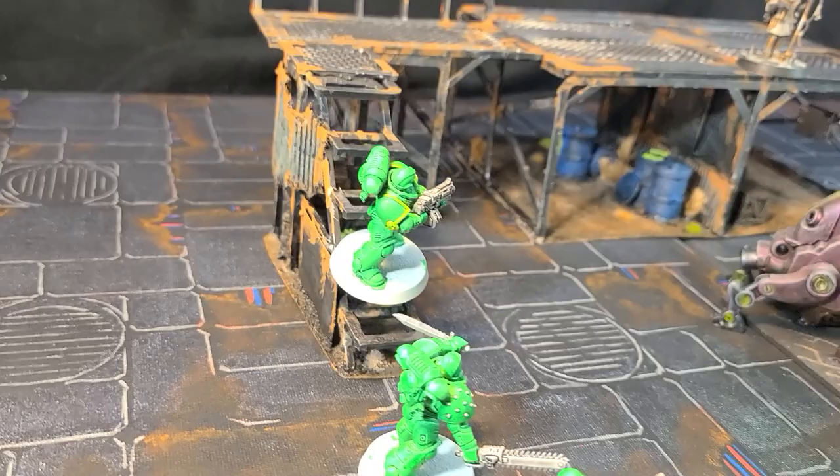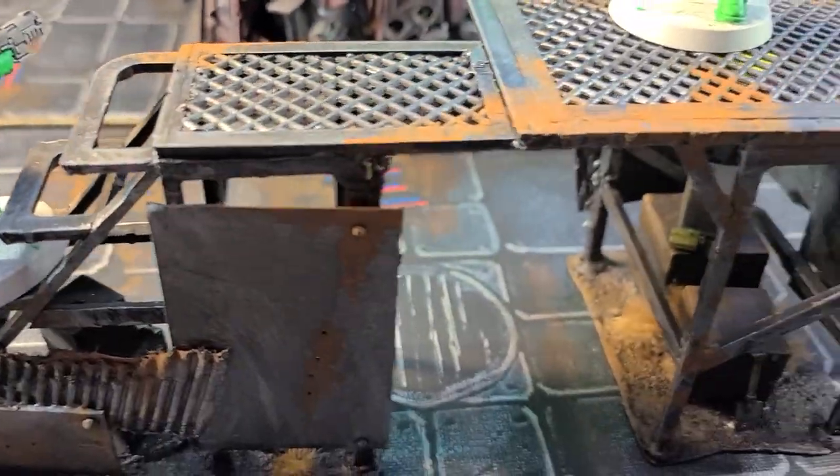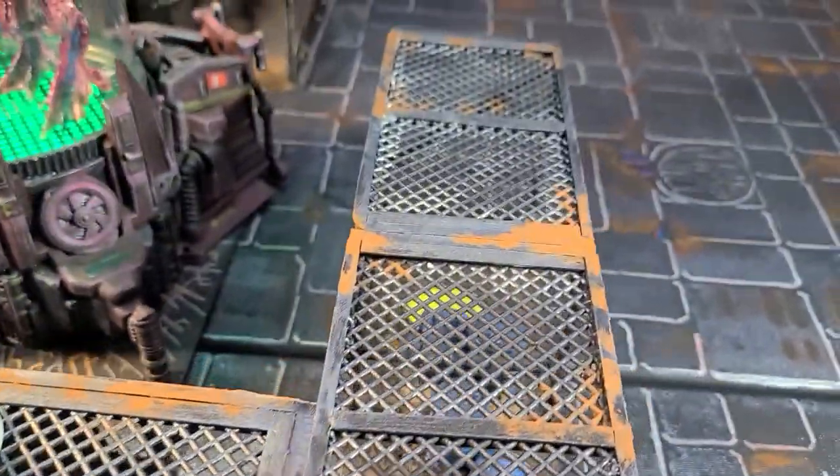I'm using the Hold On Sprue, and I'm going to show you how I made these catwalks with sprues and all kinds of random gobbledygook, right after the drop.